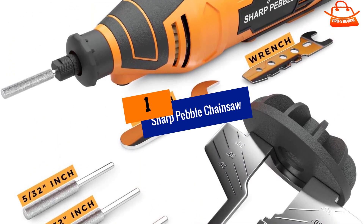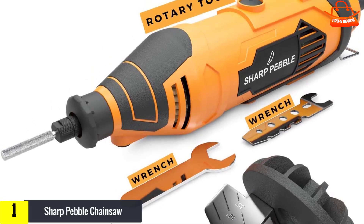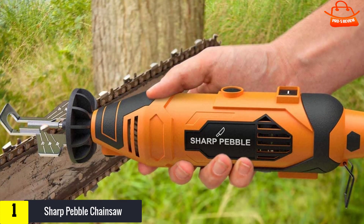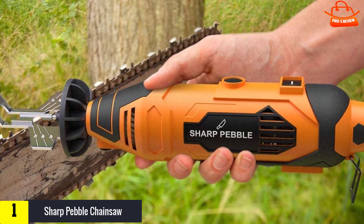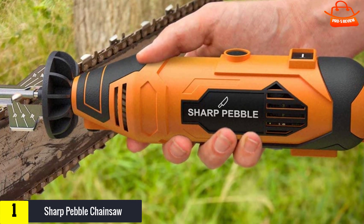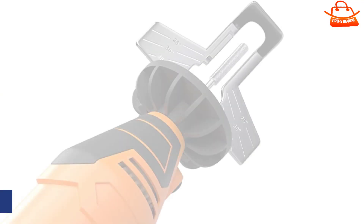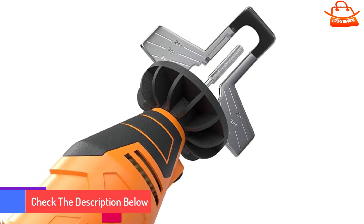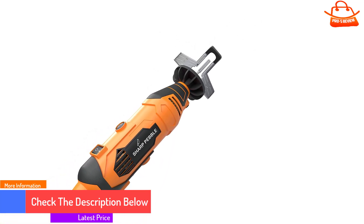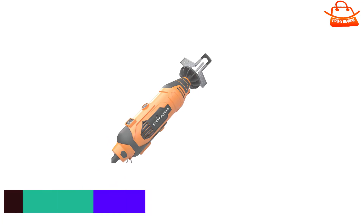And finally at number 1, we have the Sharp Pebble Chainsaw Sharpener. Electric chainsaw sharpeners make quick work of sharpening your chains, and this model from Sharp Pebble is an unbeatable value. The handheld electric chain sharpener can be used on any standard chain pitch, and it offers variable speeds ranging from 8,000 to 33,000 revolutions per minute. The soft grip makes it easy to hold the tool comfortably so you can focus on maintaining precision.